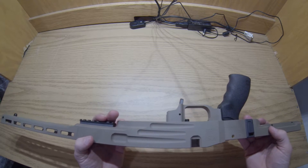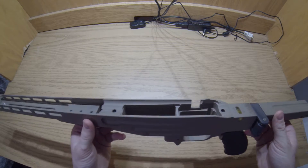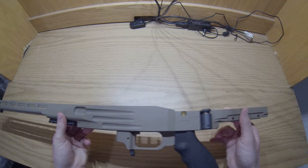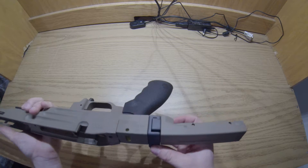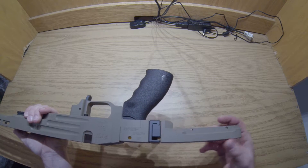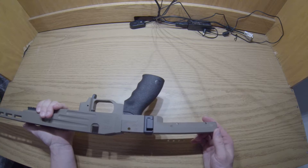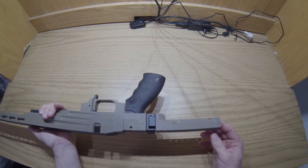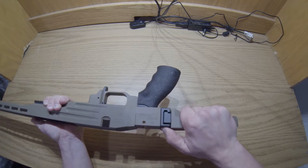This takes AICS-style magazines, so for those of you that don't have magazines for your stock chassis, this is definitely the way to go. This is a beefy folding stock adapter and I really like it. This is for the PRS, which I do own — you guys will see that on the build video. You can just get a standard buffer too, depending on how you want to run it. But this is a really nice, tight system.